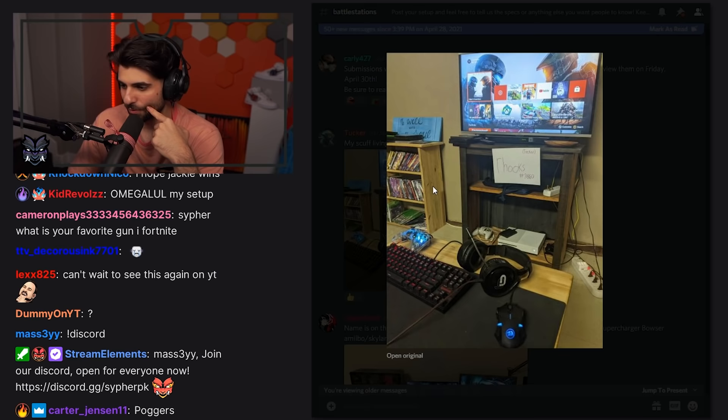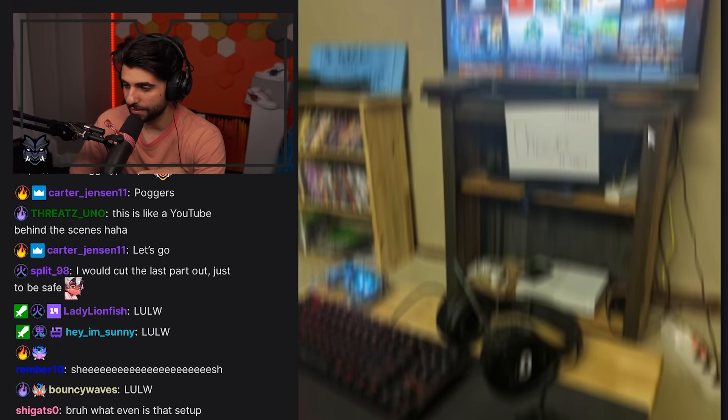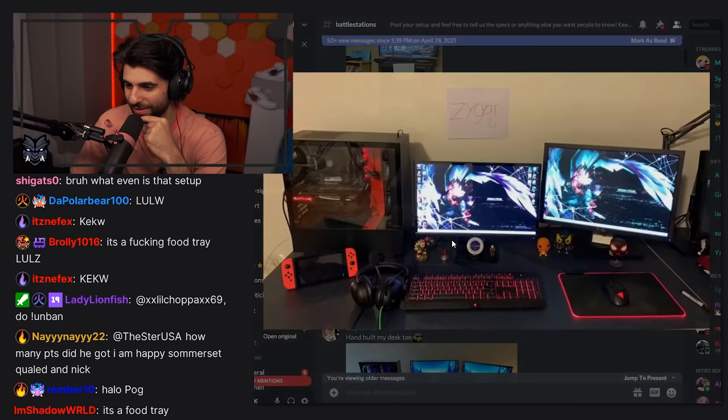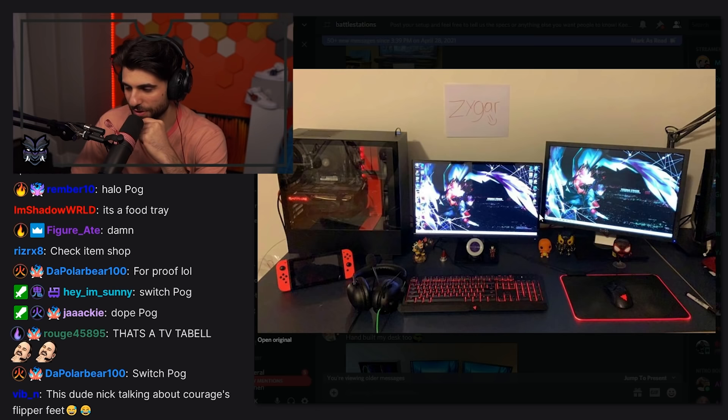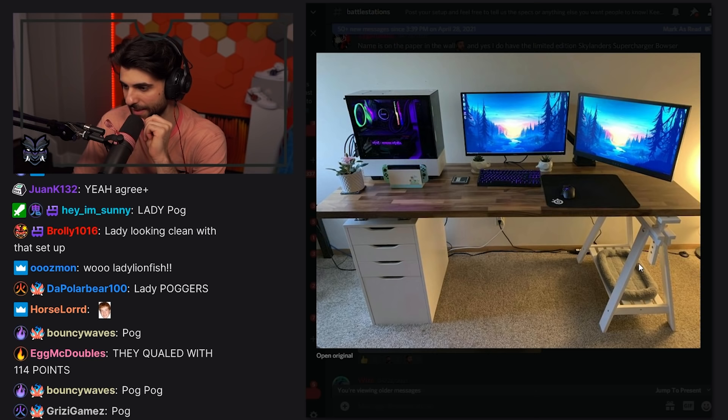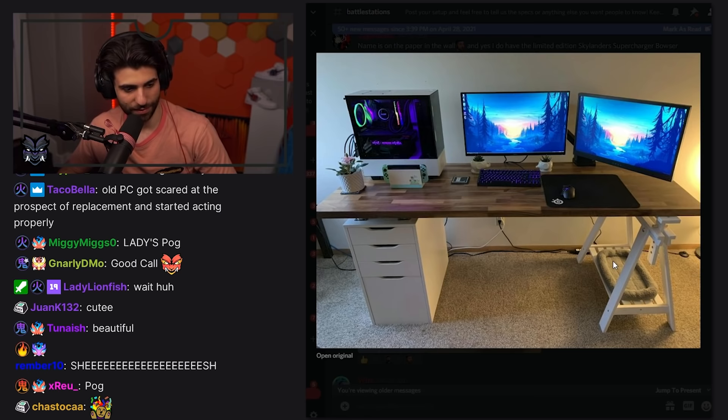Tucker — living room console setup. That's not bad. Is that on the floor though, or is this like a desk in front? Oh, so you got a desk and then you got the table over there — it gets the job done. Zygar — got the Switch, nice mouse, I think that's the same one as me. I might be switching to a different mouse very soon. Double monitor, clean. The PC is on top of the desk which is great. They hand-built the desk too — wow, that's impressive. Very clean, great wire management.